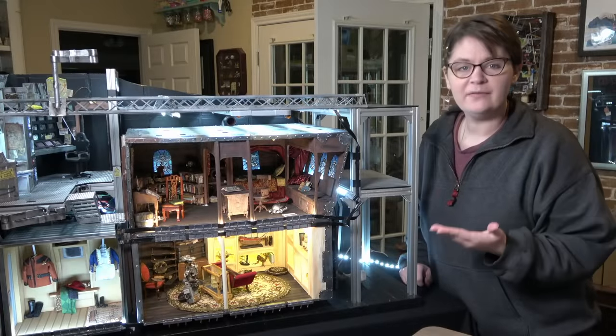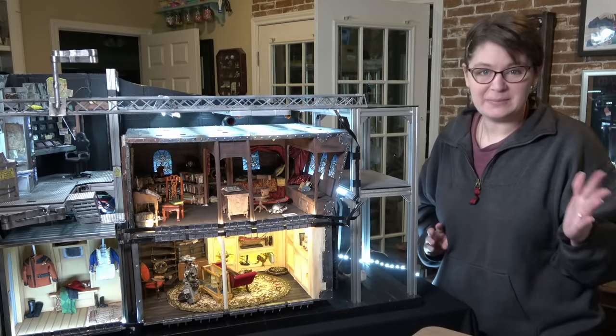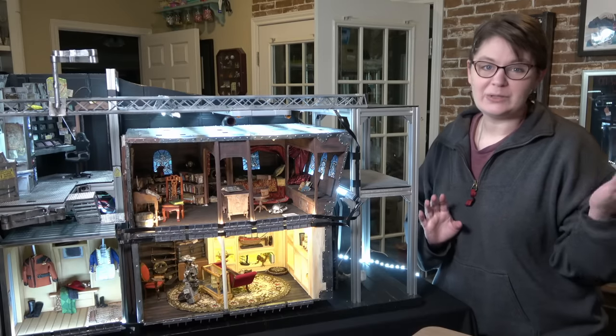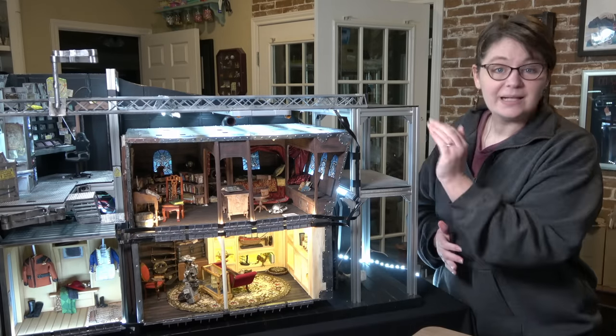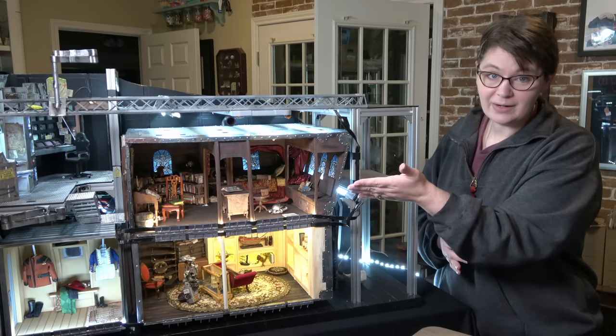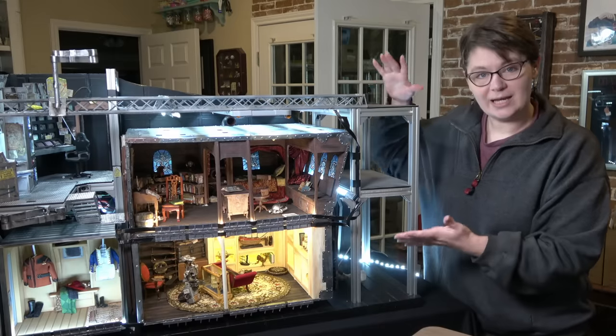Hello and welcome to what may feel like the never-ending project, but I promise it is coming to an end. If you're new to my channel, this is the Captain's Quarters and I've been working really hard for the past two months to finish it up. Last week I worked on the console area on that side of the project and this week I'm going to be working on this side.